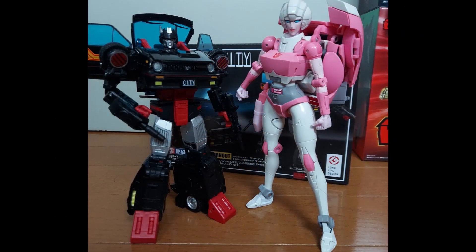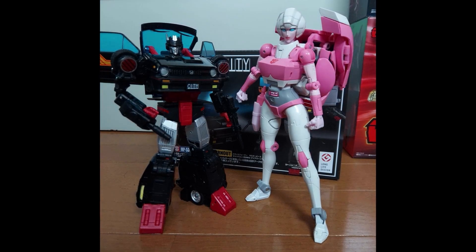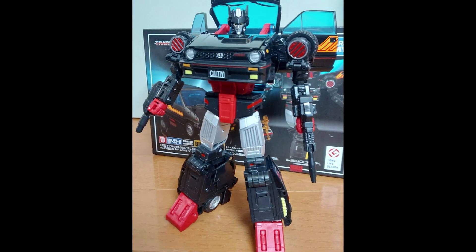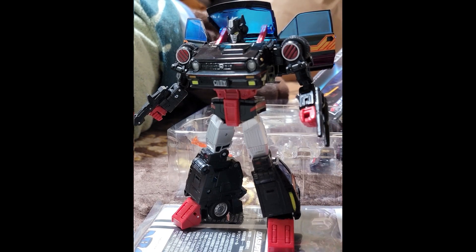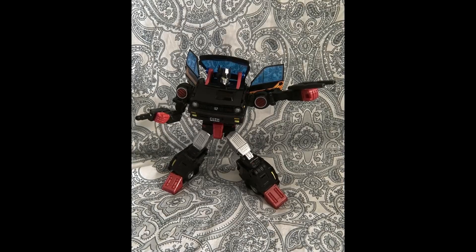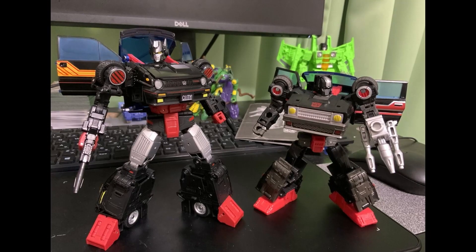In robot mode we have Dia Burnout standing next to RC. She is shorter than RC — a little weirdly shorter — but they didn't do a whole lot of new sculpting like they did with Road Rage from Masterpiece Tracks. I assume this is supposed to be a female, but I'm not getting into that. I love the colors. Everything is going to be nicely articulated, very well painted, very well sculpted. Haven't heard of any QC issues.